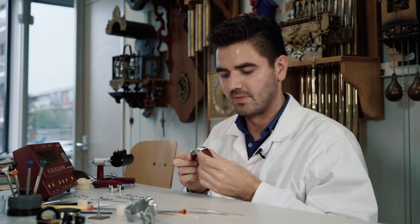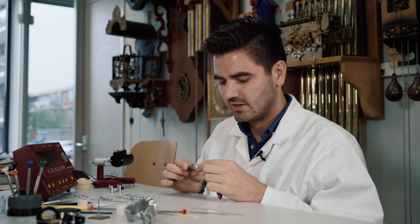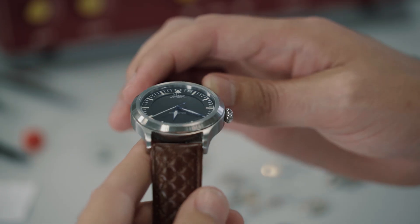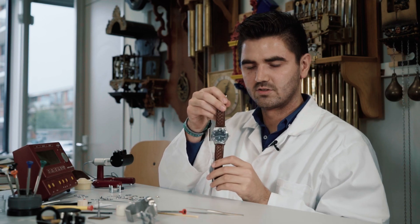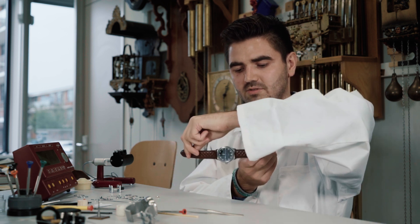You might have heard from other watch brands in the industry about adjusting the watch in five or six positions. The six positions are: dial up, dial down, and the crown in four positions — crown to the right, crown on the top, crown to the left, and crown down.